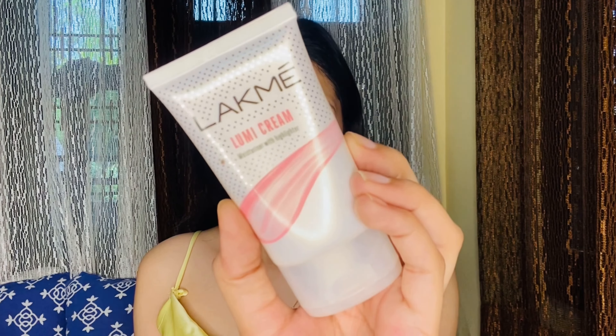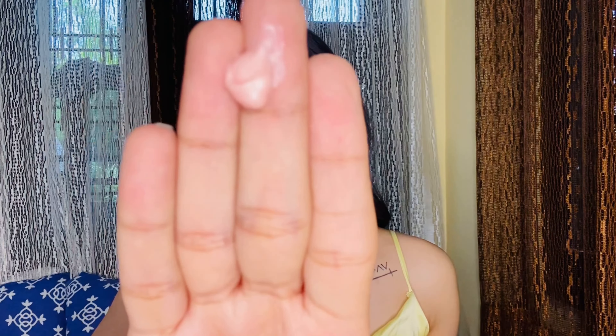Skincare is done! Now we want to prime our skin so that the makeup will stay longer and sit properly. I'm using an illuminating primer — this is from Lakme, the Lakme Lumi Cream. I'm taking just a little bit and applying it on my high points to highlight them more.